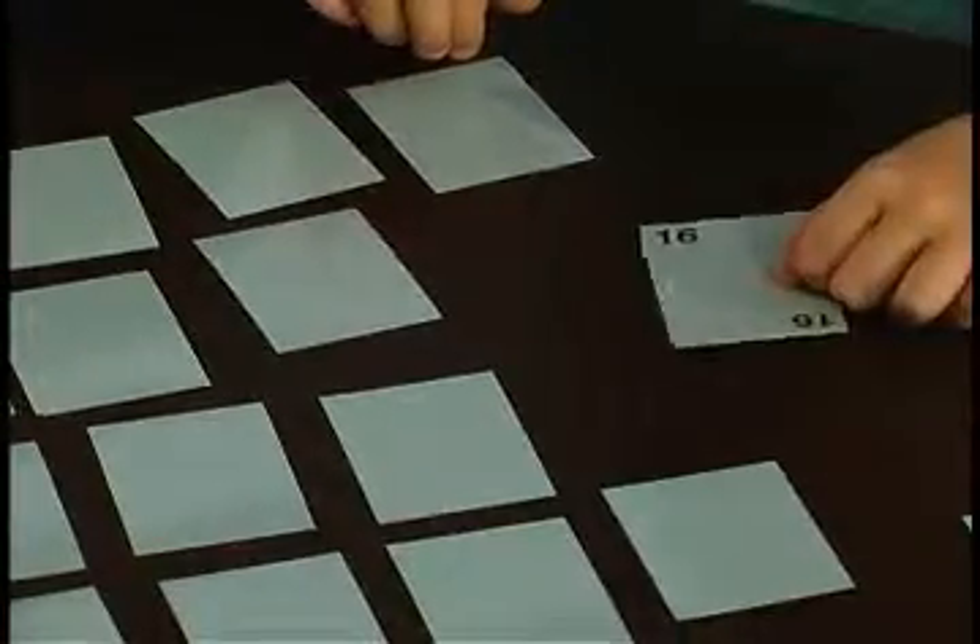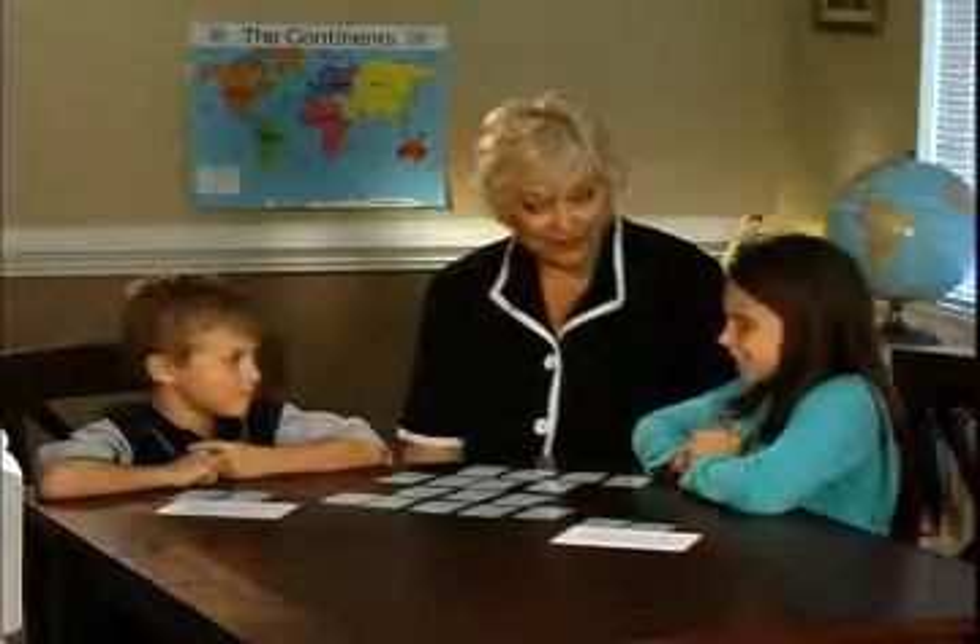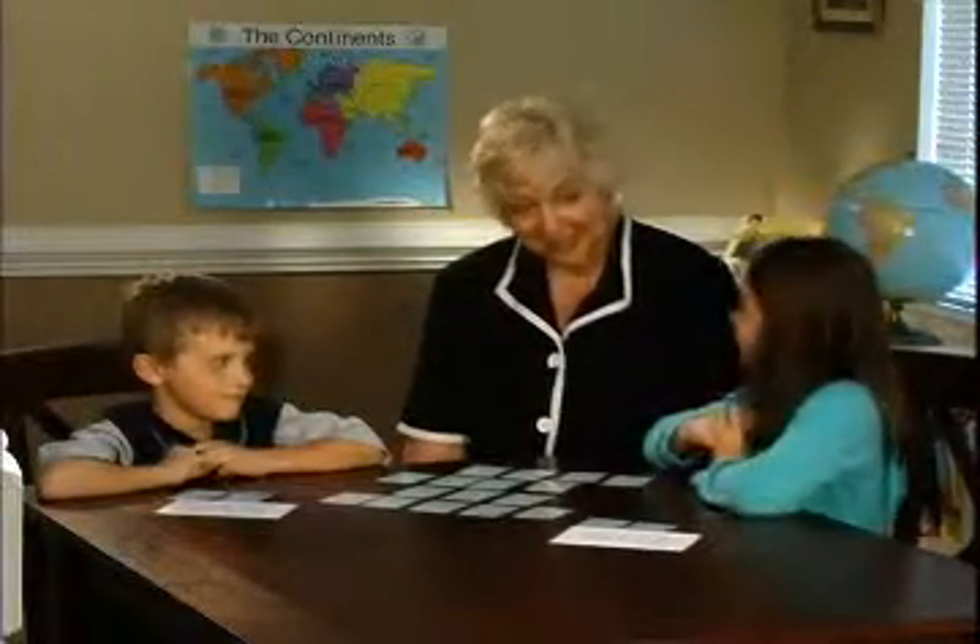As you see, the cards continue to be picked up in order, and we do want to encourage students to lay them in the order that they found on the envelope. Great job — and you're looking for 24. Do you remember where that was?